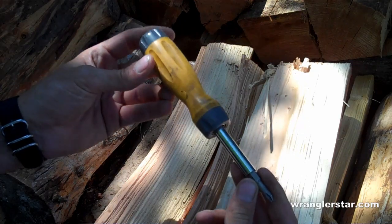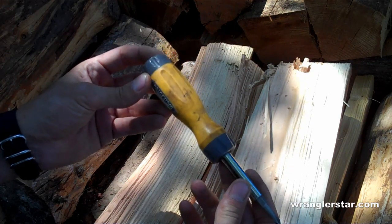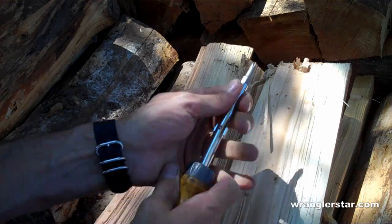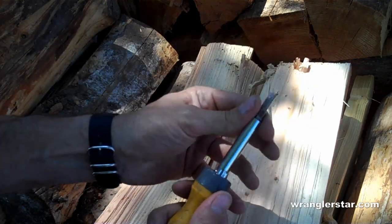This is a good combination screwdriver. What's nice about these is there are four screwdrivers in one — you have a number 1 and number 2 Phillips and also a large and small standard.